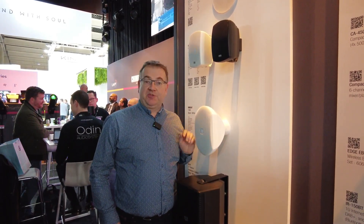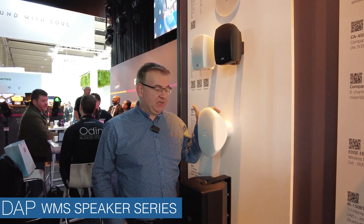Good day, welcome here at the highlight booth at the IESE 2023. Today we want to introduce you the WMS series, our new wall speakers in the DEP range.